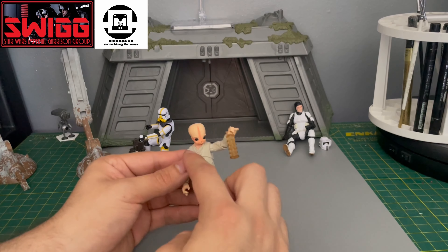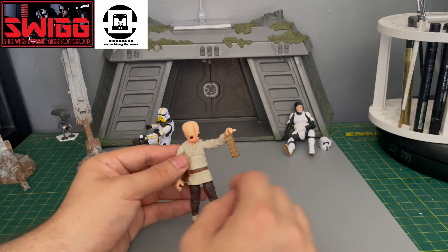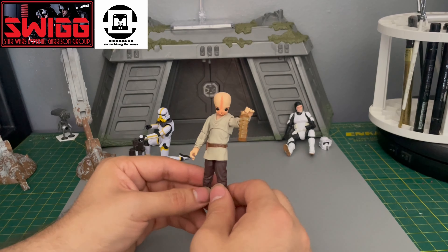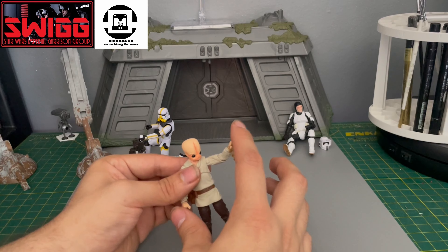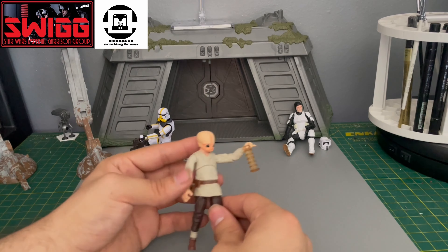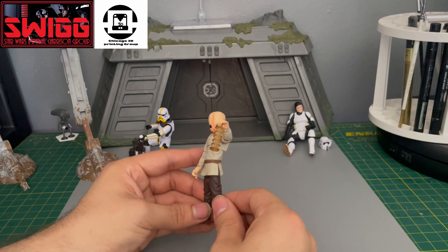Obi-Wan Kenobi is the body, and you only need the hands and the head of Figurin Dan. You just swap those out — take the hands out, put Figurin Dan's hands in, and then swap the heads. And you get a random custom figure. It's easy.